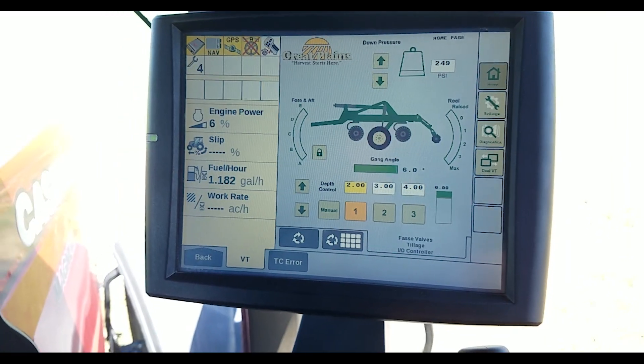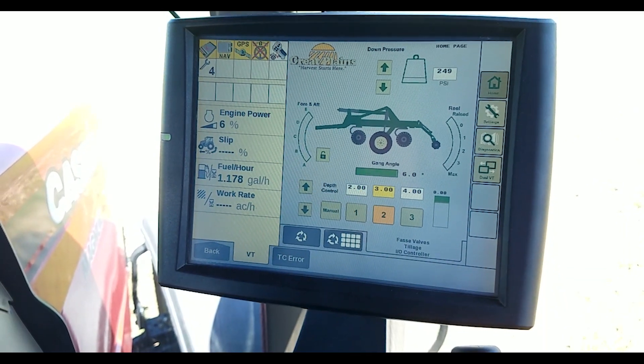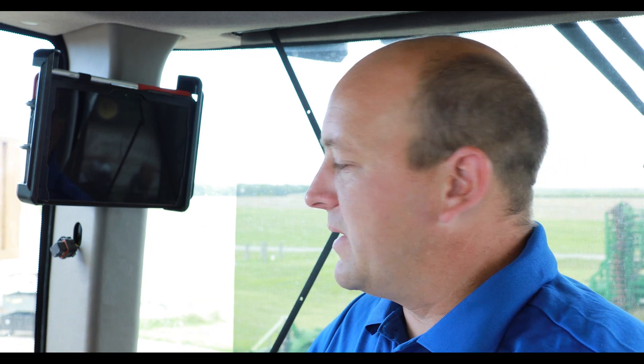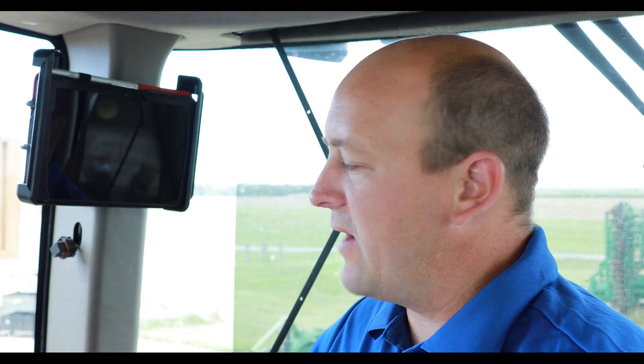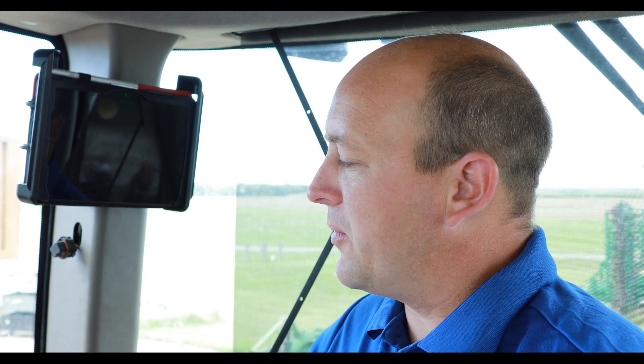What we've done with the implement command system is we've taken all the settings that we used to have to get out of the cab to go adjust, and we've moved them into the cab on an ISOBUS screen. We're now controlling the depth, controlling wing down pressure, and monitoring fore and aft leveling, gang angle, and reel position and down pressure.